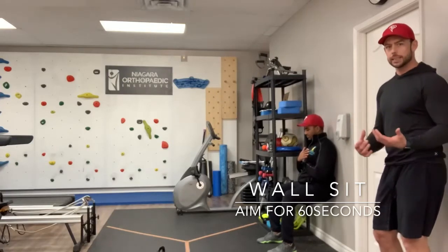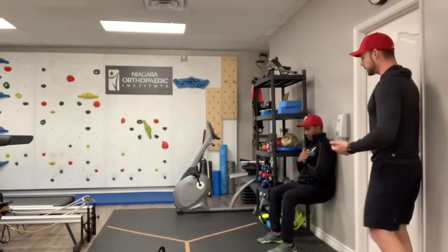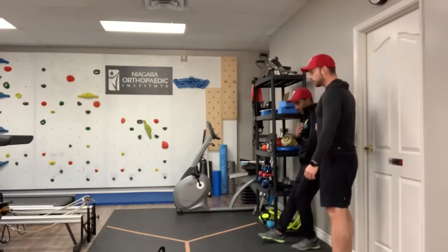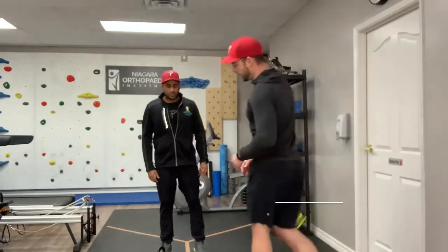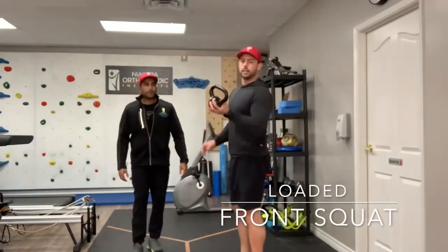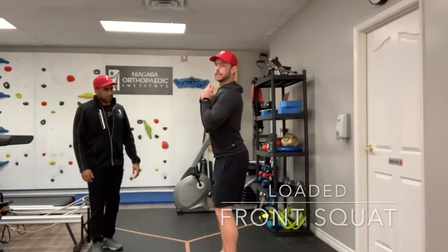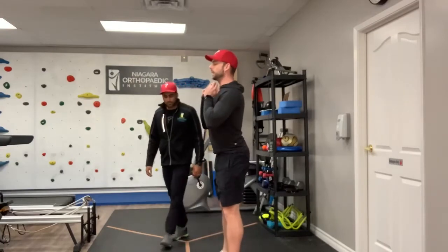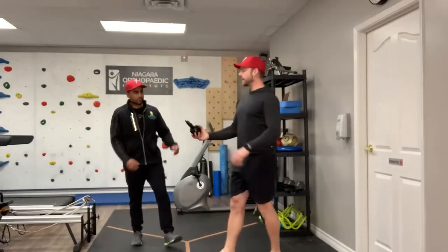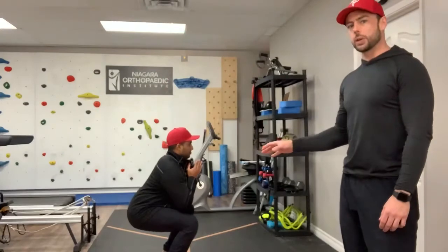Once you can hold this for about a minute, then you're ready to progress to an actual loaded squat. The next exercise is a loaded front squat. A lot of times people think when they squat, they have to put the bar on their back or have so much weight — I'm really not a fan of that. Just using a simple kettlebell of 10 or 20 pounds goes a long way. If you hold it in the front rack position, it helps to keep a nice stable upper body as we strengthen our lower body. I'm going to get him to hold this here and squat down for five breaths, which is going to help increase the strength and stability through his lower body.